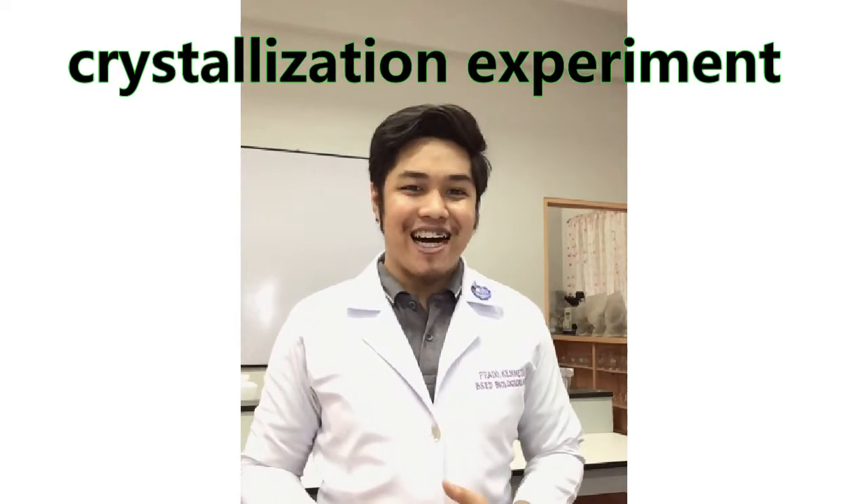Our experiment is so successful! Hello everyone, this is Teacher Ken and in this video I'll be showing you how to grow your own crystals.